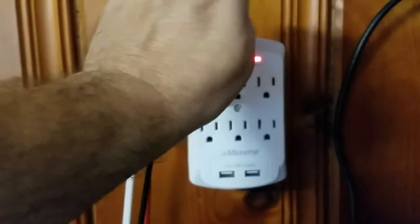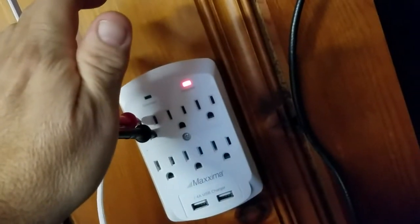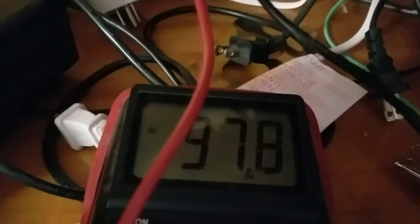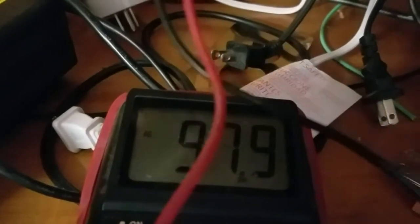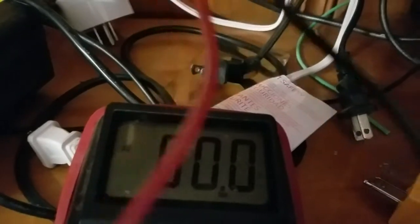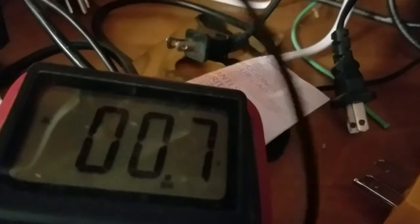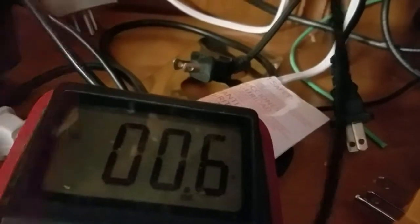There we go. See how it's in there? We've got 97 volts on that from neutral to ground. Now, hot to ground, we've got phantom voltage — 7.5 volts phantom. And hot to neutral, we've got the full voltage — 120 volts, full power.